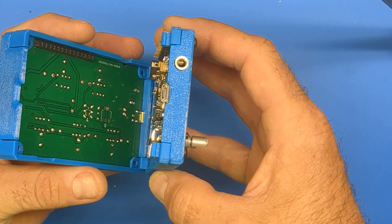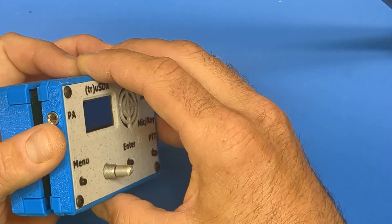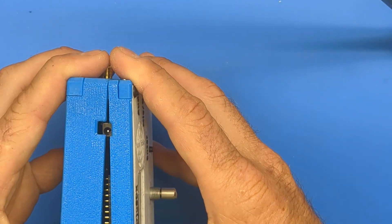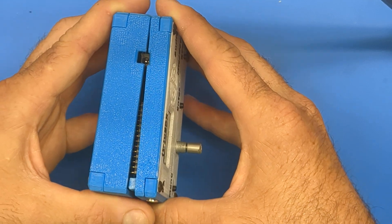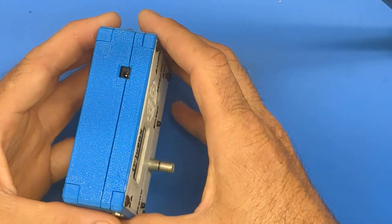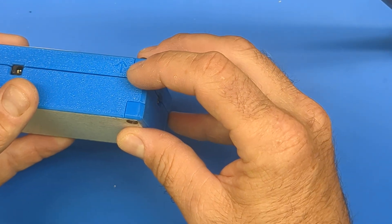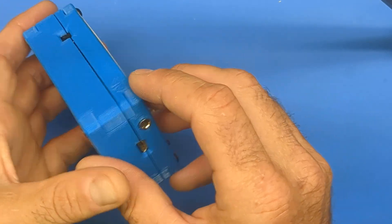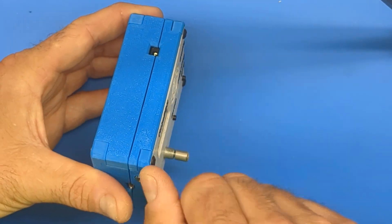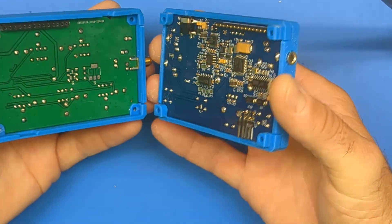The way it assembles: you connect the hook side first, which is the SMA connector side. Make sure those hooks are fully seated, align everything, and press it into place. To remove it, I put a little mark on the design — an arrow — to remind you which end of the case extracts first. You simply push a little bit in that direction, squeeze, and pull it out, and it releases.